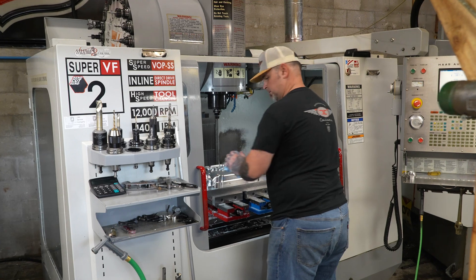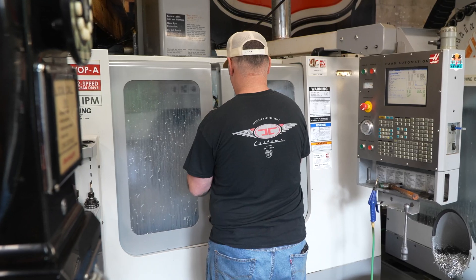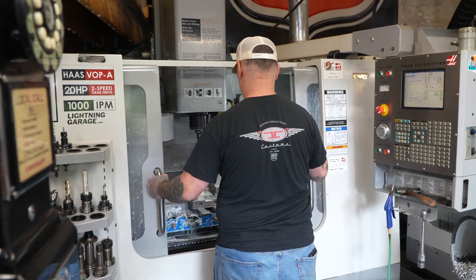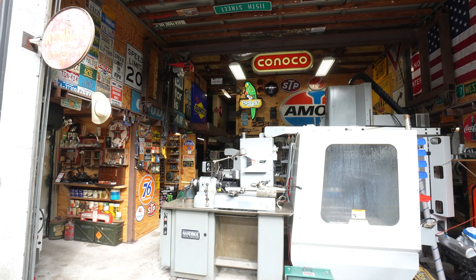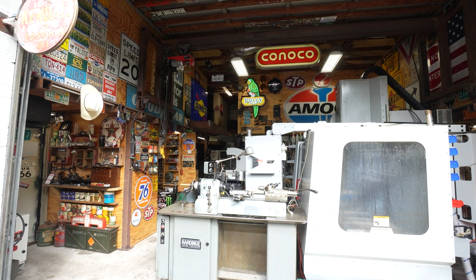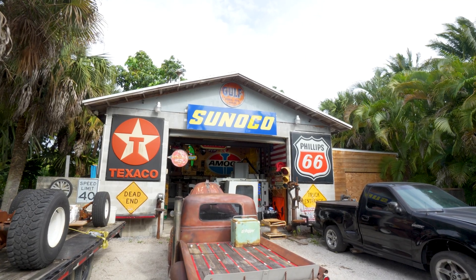It's just me in the shop — I'm a one-man show. I work from home and keep all these machines running all day. My shop is a direct representation of who I am and my personality. I love vintage stuff: vintage signs, gas and oil, anything that's hot rod related.